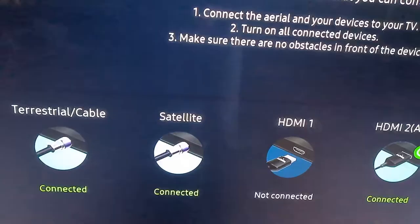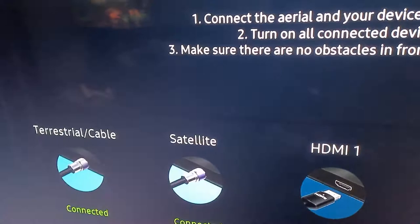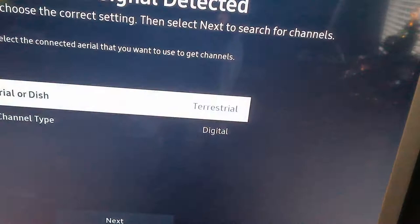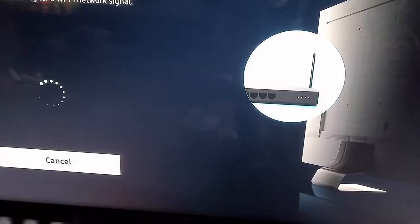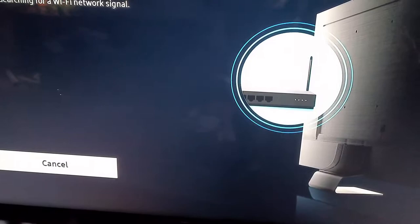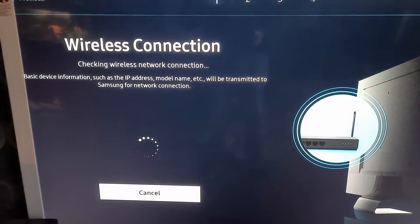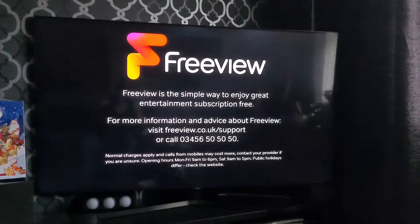It's telling me what's connected: the TV itself, my satellite, and an HDMI connection — that's the ARC, which is my Blu-ray player. You choose digital tuning and move to next to continue the setup with your Wi-Fi password. Note: this is actually the 65-inch version I have now.